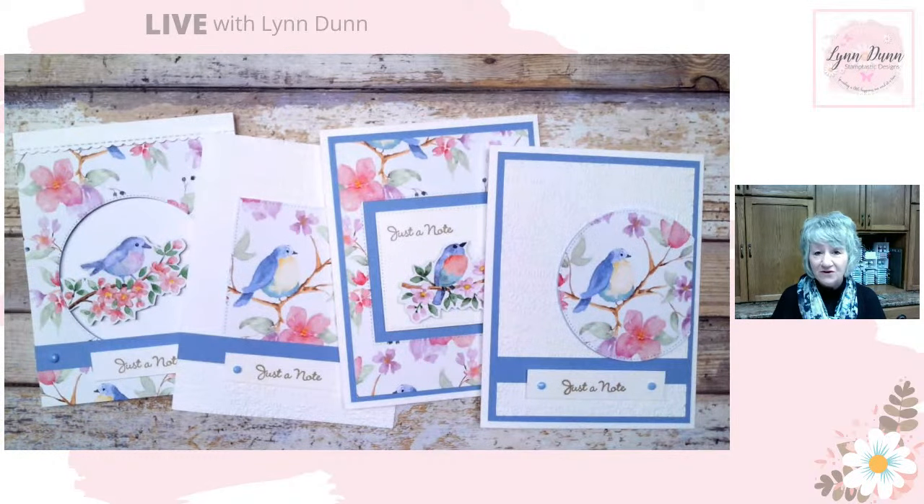So there you go — a little sneak peek of the Flight and Aerie Designer Series paper, which is part of Sale-Abration, which will start in January. I hope you guys are as excited about these new products as I am, and I'm sure I'll give you more sneak peeks as the weeks go by. Have a wonderful rest of your day and a great week, and I will see you guys again next week. Take care, everybody.